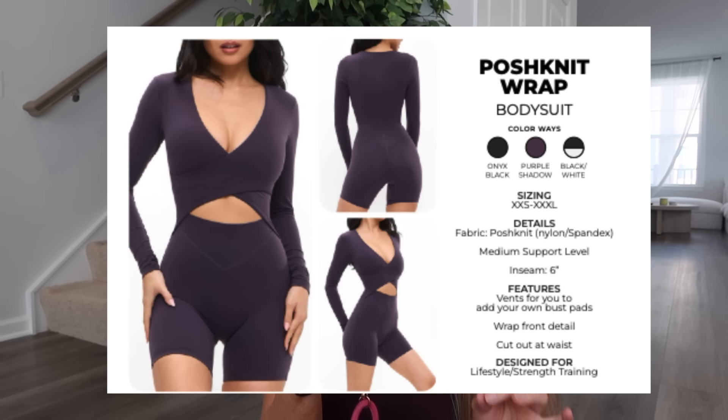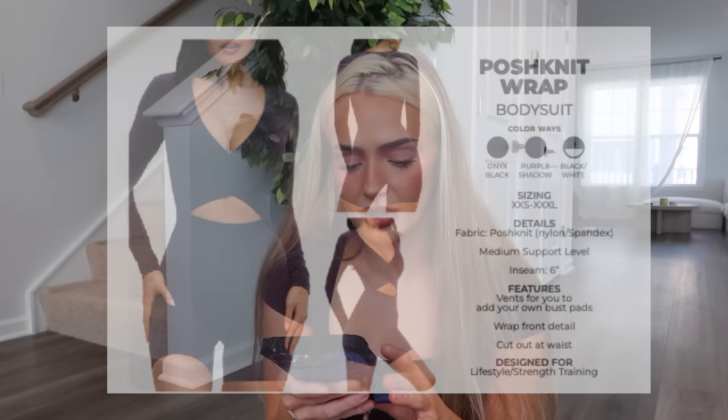We have bodysuits — the Posh Knit Wrap Bodysuit in onyx black and purple shadow, also in black and white. Six-inch inseam, vents for you to add your own bust pads, wrap front detail, and cut-out at waist. I got extra small — it's definitely more compressive than the fall capsule one because that was butter fabric and posh knit is more compressive, which I really like. However, again the cup pad setup — posh knit is thicker so you probably won't see the cup pad lining. For the price, which will probably be $50-something, just go ahead and give me the cup pads. If someone doesn't like them they can take them out — I am team bring back cup pads.